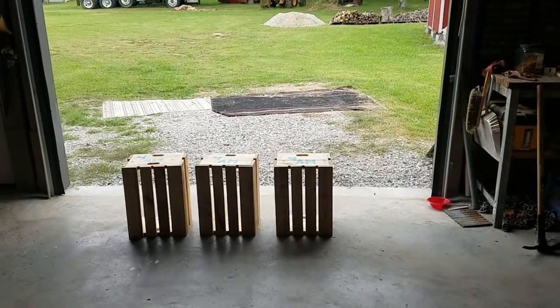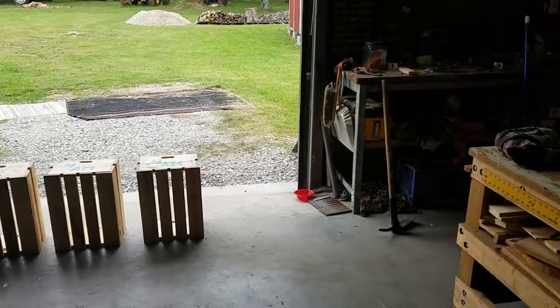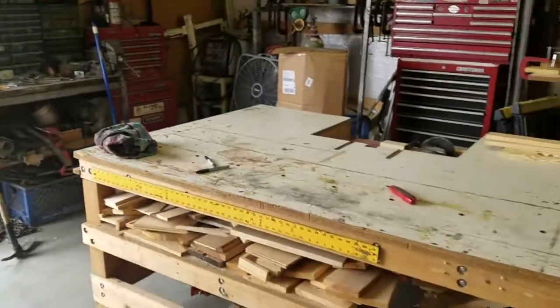Well, it's Sunday, and today, aside from doing some work on some other things outside, I've been in here in the shop.